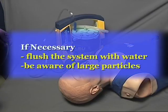If necessary, flush the system with water between suctioning attempts to ensure adequate suction at the tip. Also be aware of large particles, such as pieces of food, that may obstruct the suction catheter.